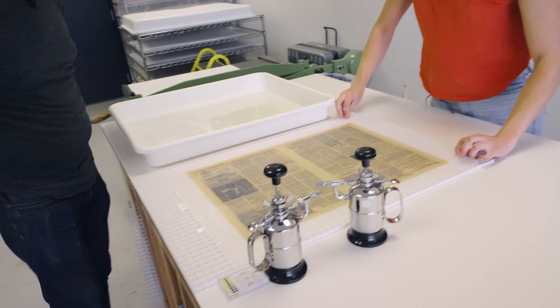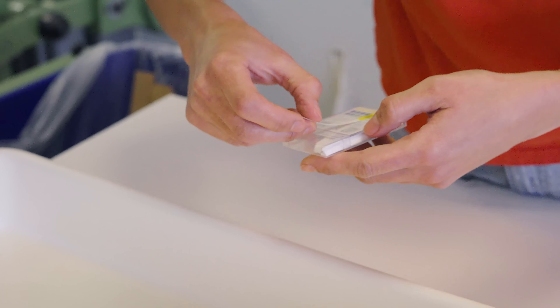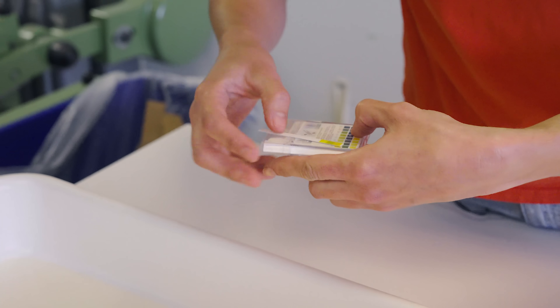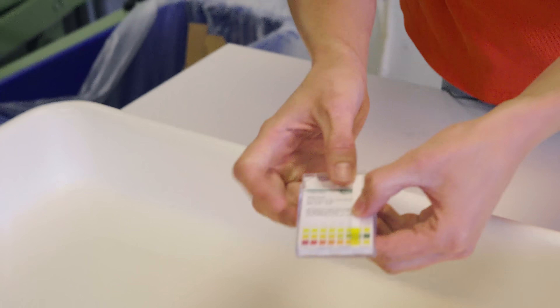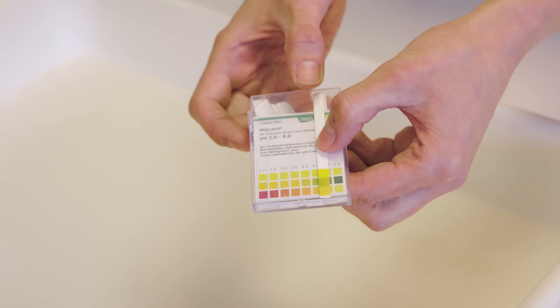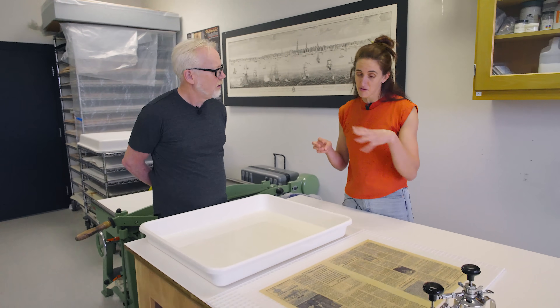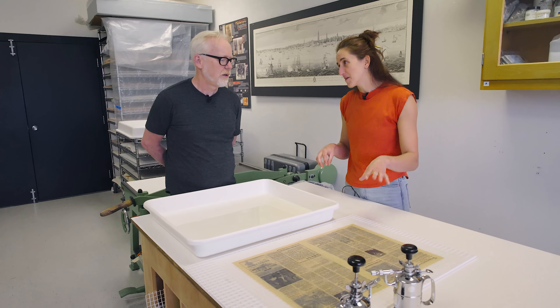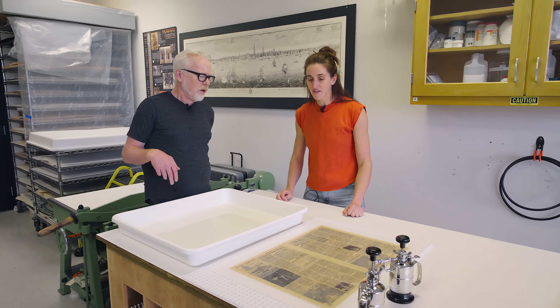Let's go ahead and test our pH and see where we're at. It looks like we may be all the way down to four - or maybe a little higher, somewhere between four and five. That's the goal, to pull out those acids. Because the acidity - as the acid builds up in there, it's breaking down the cellulose fibers, and it's sort of a self-perpetuating reaction too. So the more acidic it gets, the more the paper fibers deteriorate, the more acid develops, and it keeps going on and on.